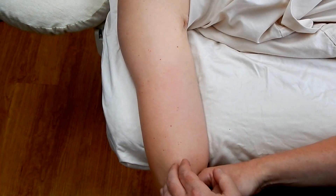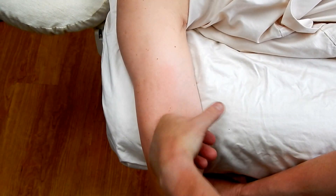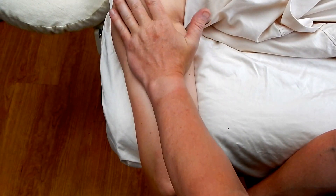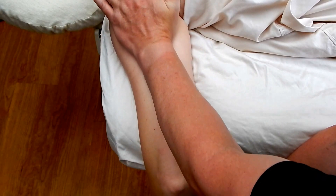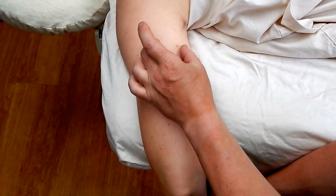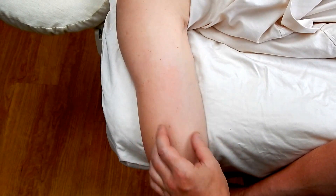Once we've done some broad superficial pressure, we can go in with a smaller tool — either our open fist or palm — and continue treatment to all three bellies of the triceps. We can then start using smaller tools to affect the specific lateral and long head.